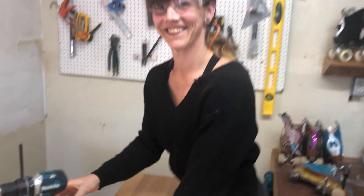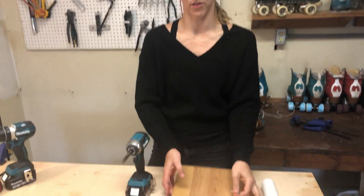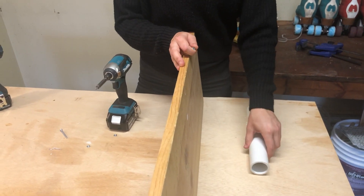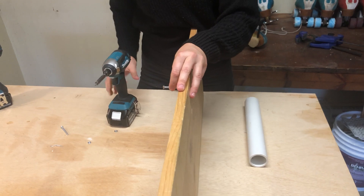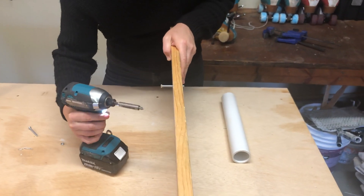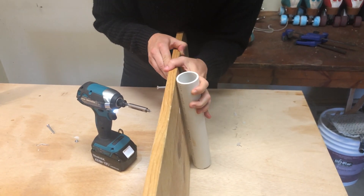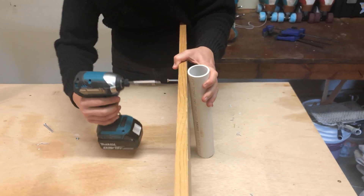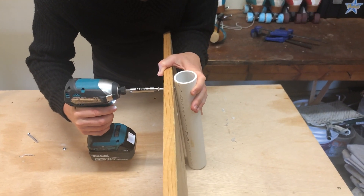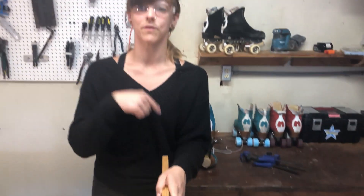That was a tough one. Next, we're going to use the driver to send the fastener through the wood plank all the way to the PVC. I'll start by sending it through the wood plank first, then line up the PVC, and just make sure you hold these two taut together. Awesome — and then we'll do the other side the exact same way.